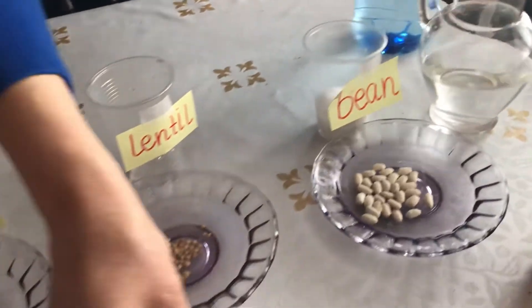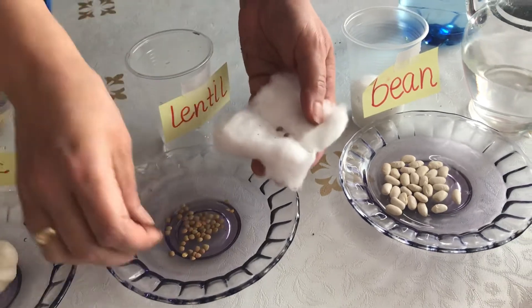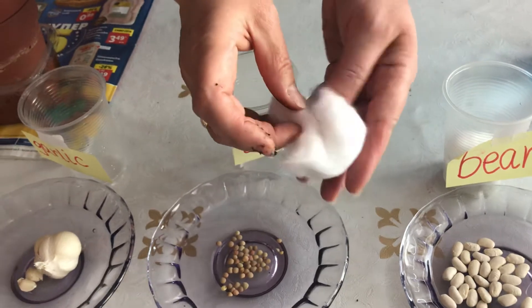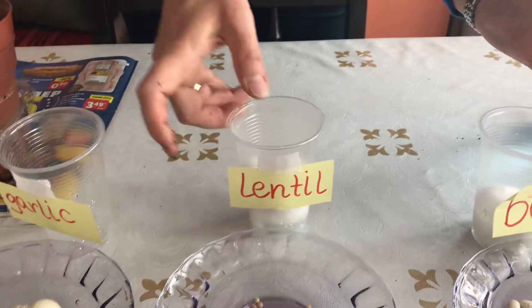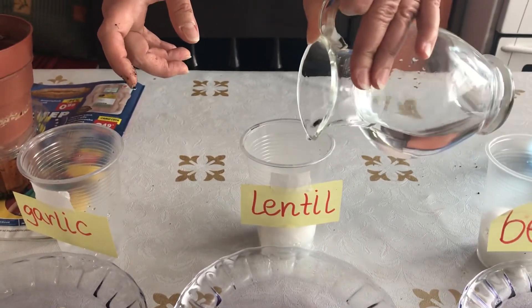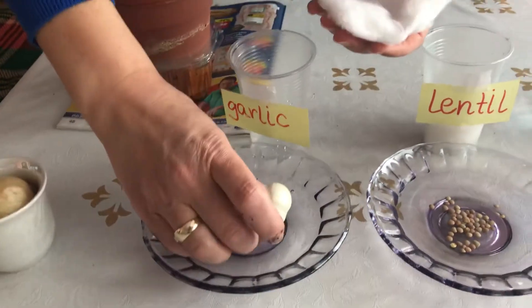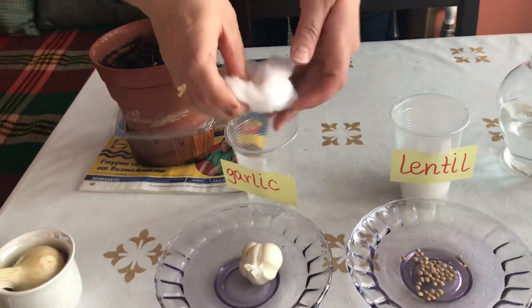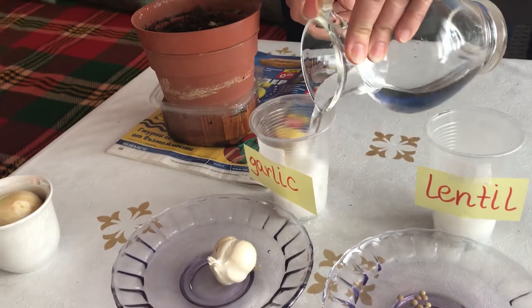Pour some water. Then the same way with lentil seeds — one, two, three — and then again in the cup. One, two, three. Pour some water.